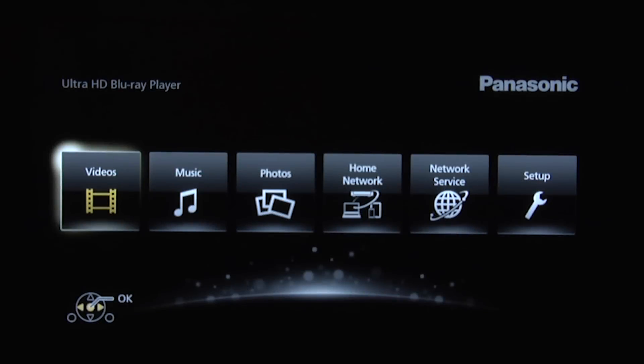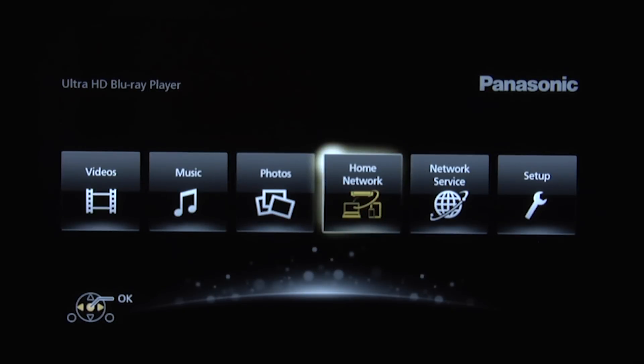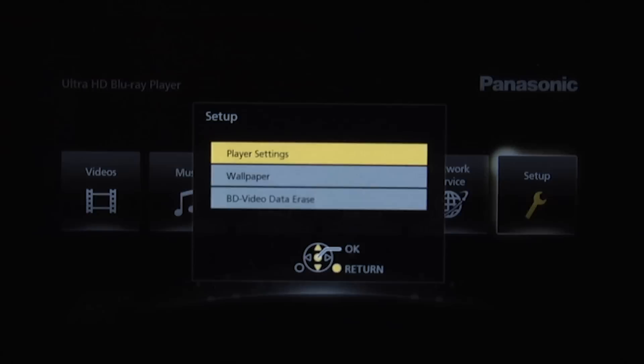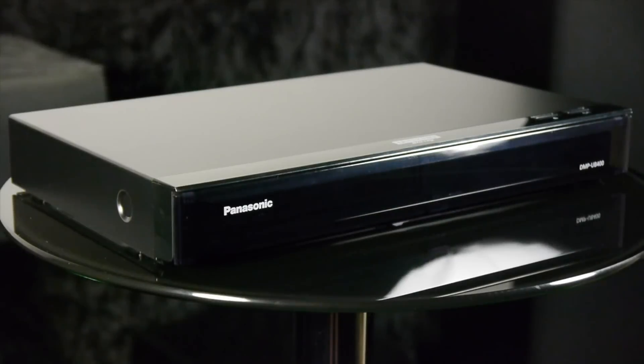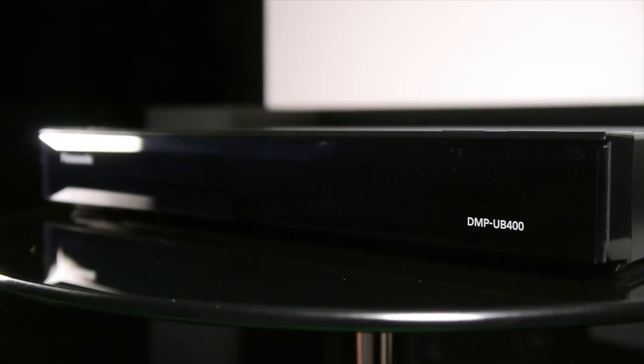There's a simple smart platform that allows access to videos, music, photos and your home network, along with popular 4K services like Netflix and Amazon. The UB400 can handle CD, DVD and 2D and 3D Blu-ray, along with playback of 4K Ultra HD Blu-ray, which it does extremely well, delivering lovely 4K Ultra HD images, a wider colour gamut and high dynamic range.